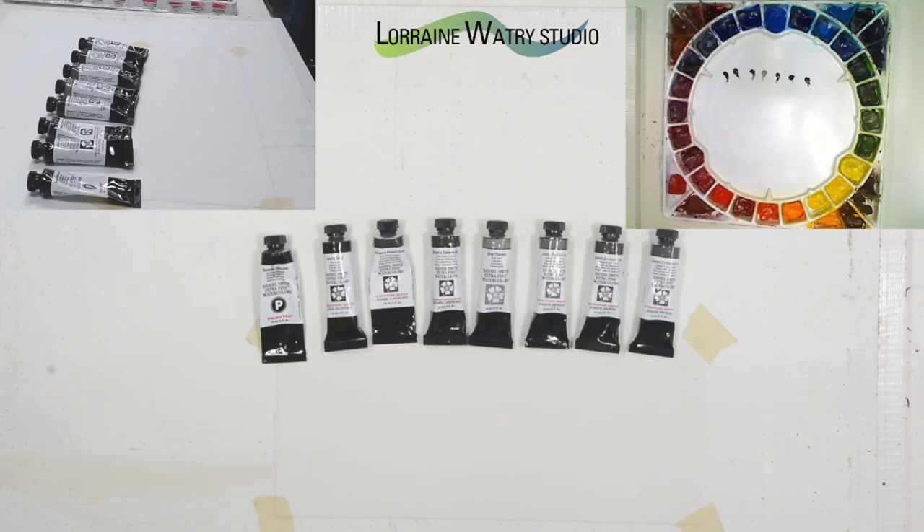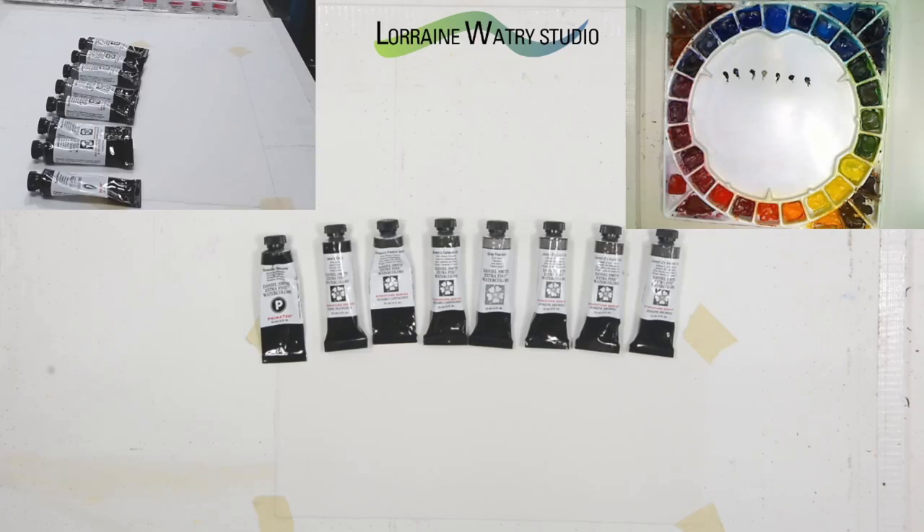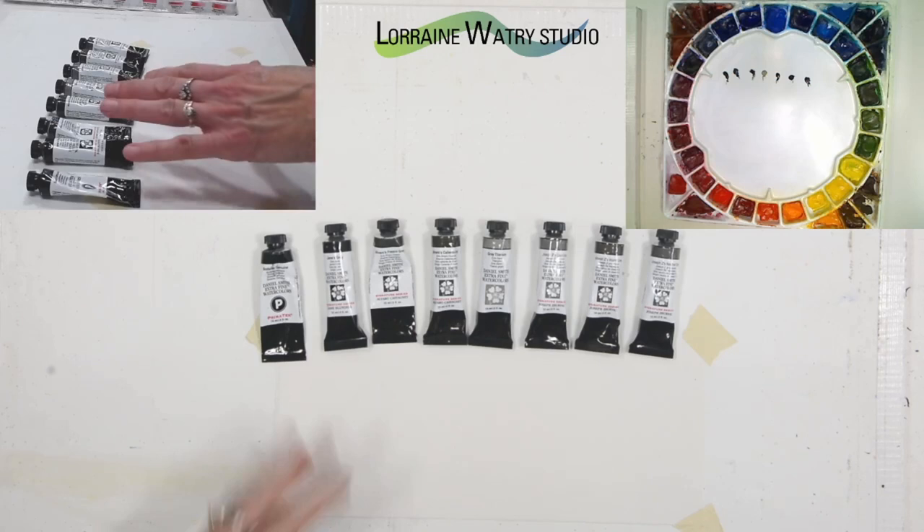Last week I went through mixing colors together to get grays and browns, and this week I thought I would go over some of the convenience grays that you can purchase. These are put out by Daniel Smith, and this is not a sponsored video.